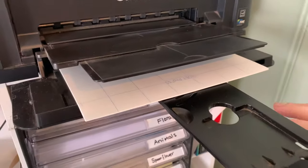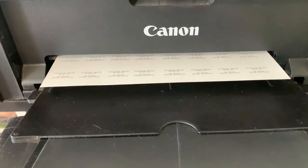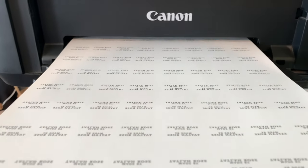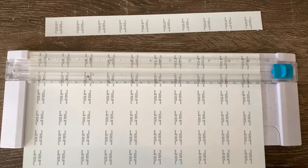When you put the paper in, it depends on what way your printer prints. Mine is facing down so it prints facing up. When it prints out, you'll notice it is backwards — which is good. If it's not backwards, you'll end up with it the wrong way around when you transfer it. Then cut them apart depending on what your logo is.